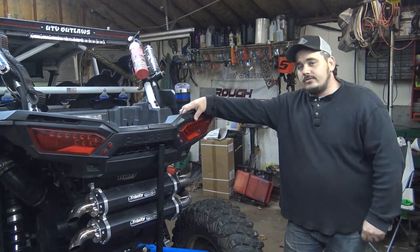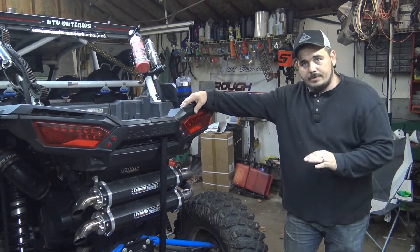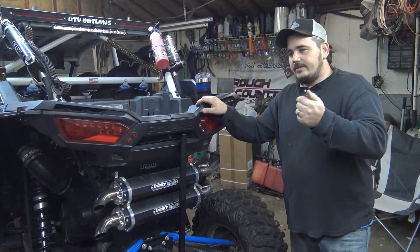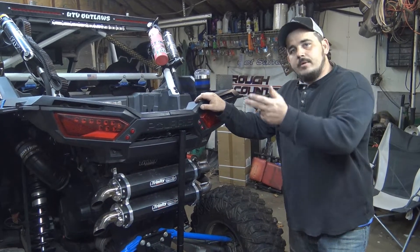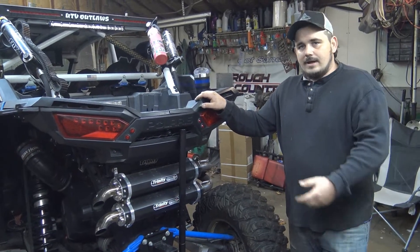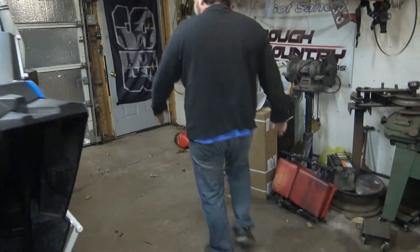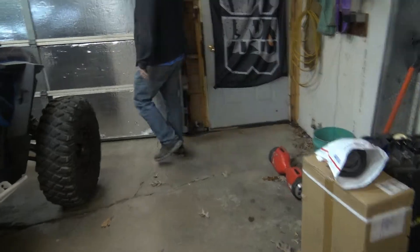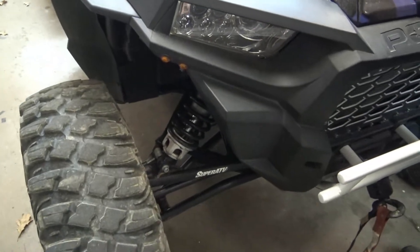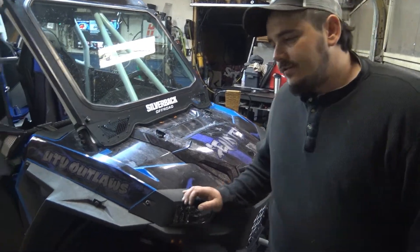The warranty on these you can't beat - it's really good. Even with their belts, they sell the G-Boost belt. I recently warrantied two of their belts. I called them, they said email pictures, called me back and said they'd send belts out - they were here not even 15 hours later. So warranty is awesome. My machine's already about three quarters done with Super ATV parts. I don't have anything bad to say, no complaints on other parts.